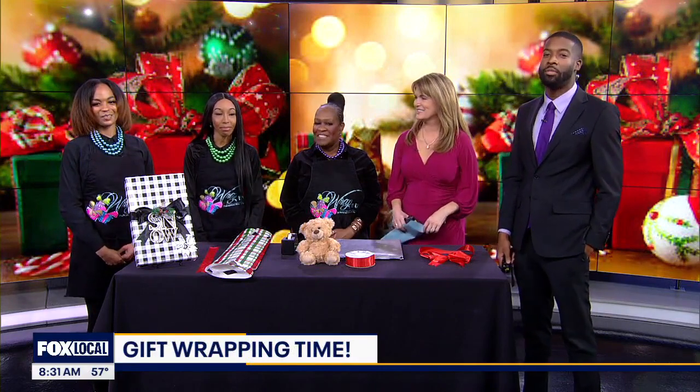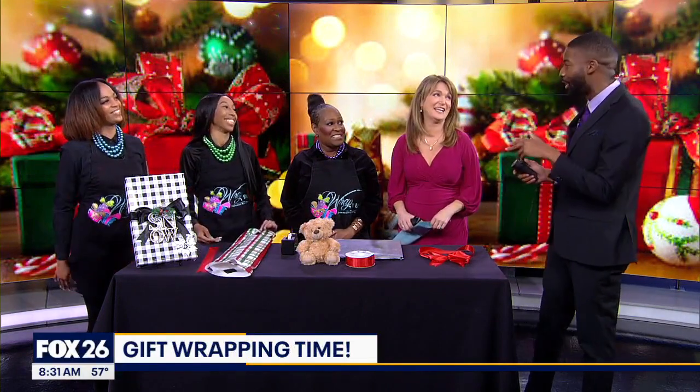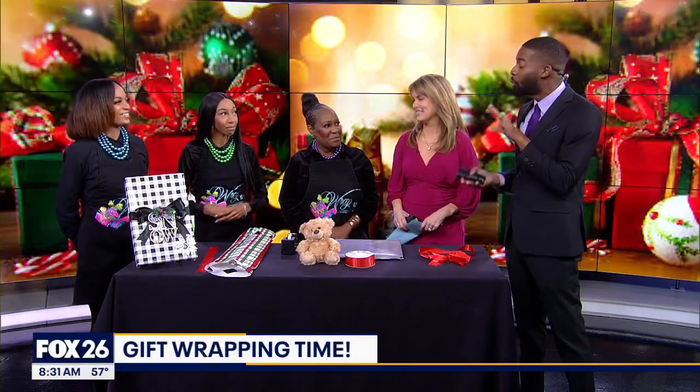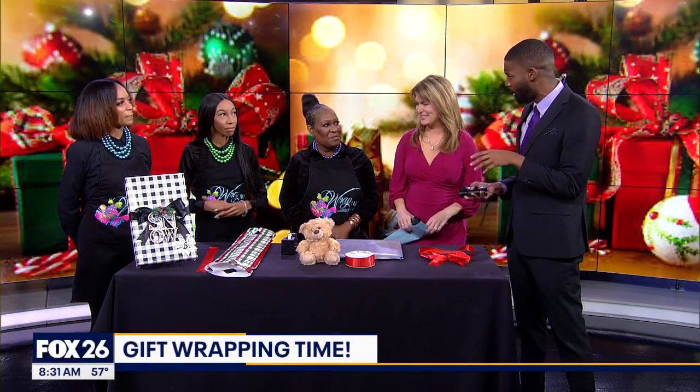She's joined by her elves, Tiara and Shawna. Thanks for being here with us this morning. So if you are somebody like me, I'm a gift bag guy. I go to Dollar Tree, I get the gift bags, I get the tissue paper and throw it in there and call it a day. But if you're doing it the right way, apparently it takes 15 minutes to wrap a gift?